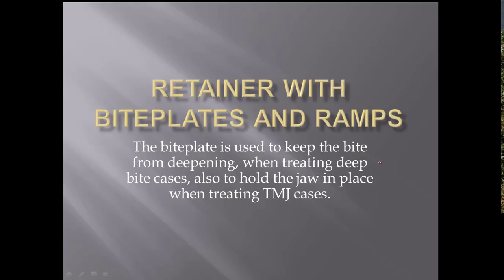Hi, I'm Dr. Bill White again and I'm going to talk to you today about retainers with bite plates and ramps. We use bite plates on virtually all of our retainers when we finish, especially if they've got any kind of deep bite. The bite might try to deepen again, so we put these bite plates on them, and if they were in the retainer, they'll never deepen again. The bite plate holds all the teeth in place.